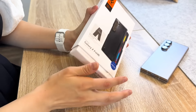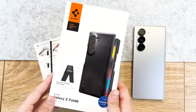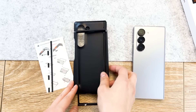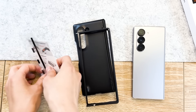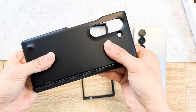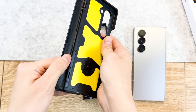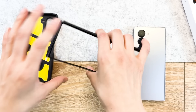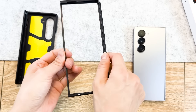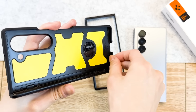Next we have the Spigen Slim Armor Pro. The box is a little beat up. The Spigen Slim Armor Pro comes with the case, a set of instructions, and extra adhesives in the box. This is a two-piece case made up of hard polycarbonate materials all around. It does weigh on the heavier side at 48 grams, but for a hinge case, that's pretty good.